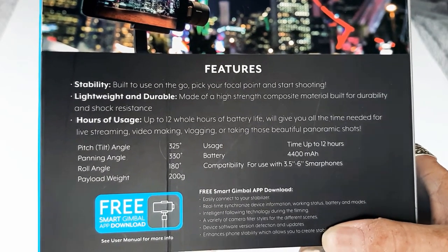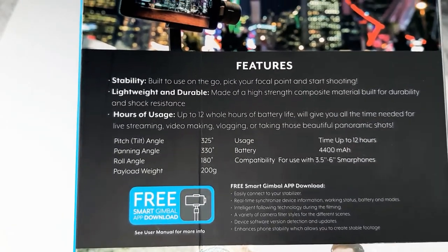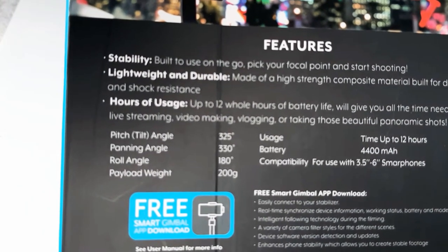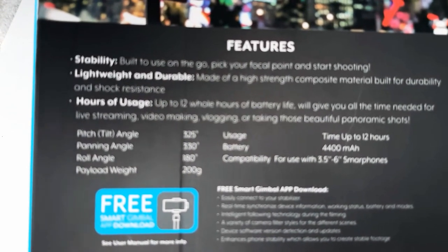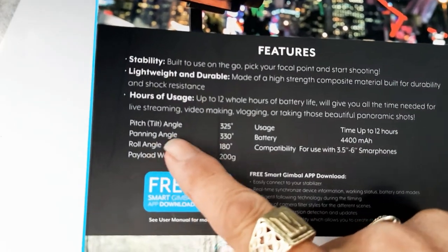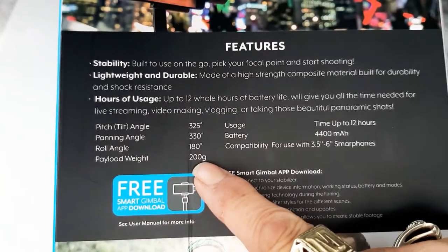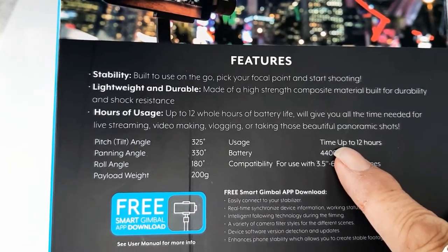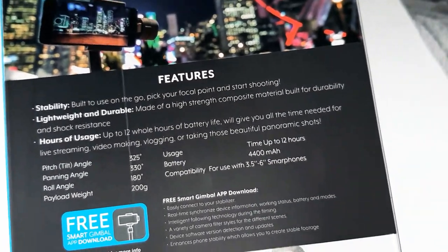Built to use on the go — pick up your focal point and start shooting. It's lightweight and durable, made of a high-strength composite material built for durability and shock resistance, so if we drop it it's not supposed to break. It offers up to 12 whole hours of battery life for live streaming, vlogging, or panoramic shots. Pitch tilt is 325 degrees, panning 330 degrees, roll 180 degrees, payload weight 200 grams, and battery is 4400 milliamp hours.